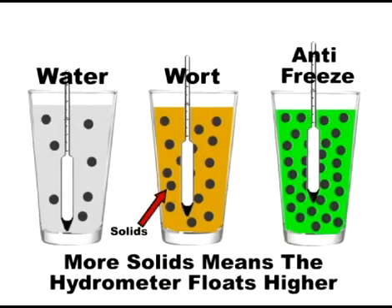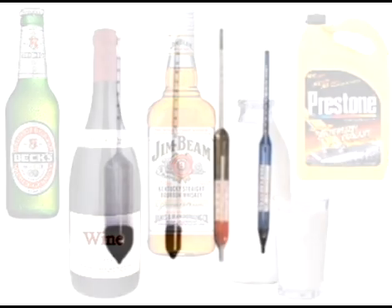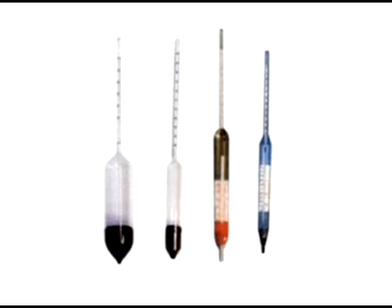A hydrometer is used to measure the density of a liquid — in other words, it measures all the undissolved stuff in liquids. Hydrometers are used to measure the density of many different types of liquids, including beer, wine, hard liquor, milk, acids, and even antifreeze. Because the density of these various liquids is so different, there are many types of hydrometers available. There's no one-size-fits-all hydrometer.